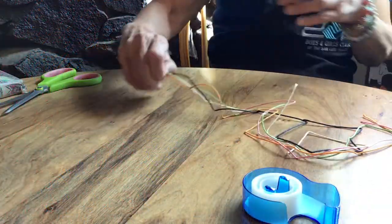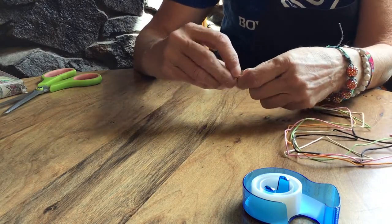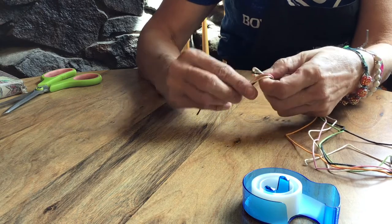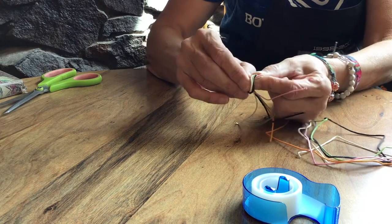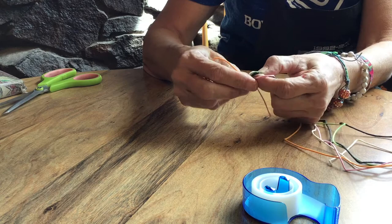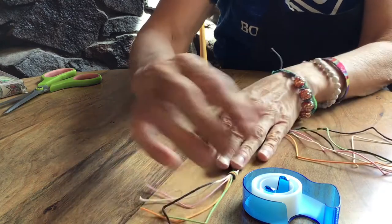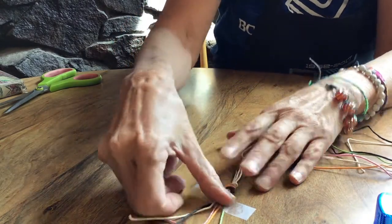All right. The first thing we want to do is make sure all of our strings are even on the end. You want to leave enough that you can tie it at the end. We're going to tie a little knot — make a circle, push all the strings up through the middle of the circle, and pull them tight. Make sure you've got all the colors in there, then pull it tight. Make sure you've got a good knot. Then we're going to tape it to the table to make it easier.